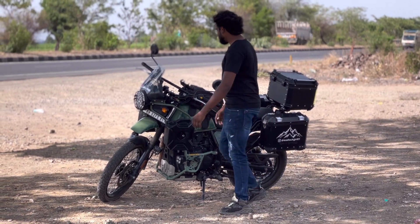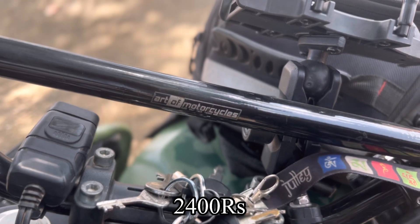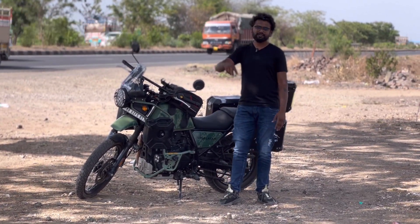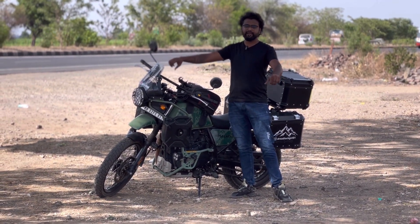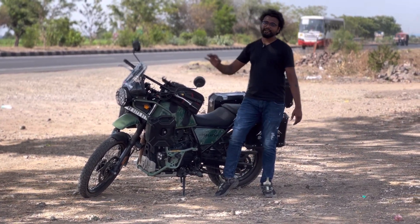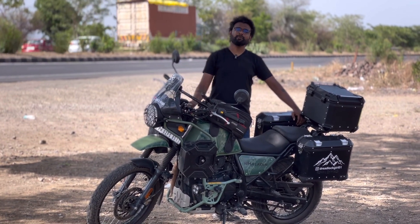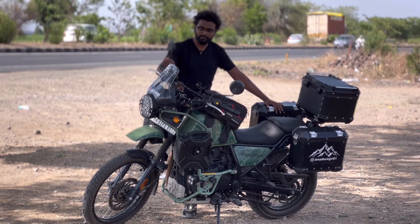Let's move to the handlebar modification. I used an aftermarket motorcycle handlebar. I didn't have much local riding experience with it, but for long rides this handle is very comfortable. You can extend it to the side, and for off-road riding it is one of the best handlebars.